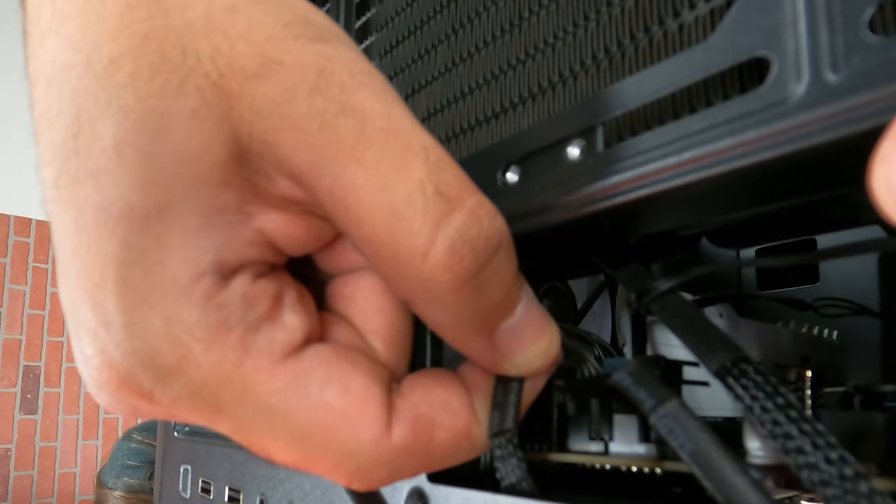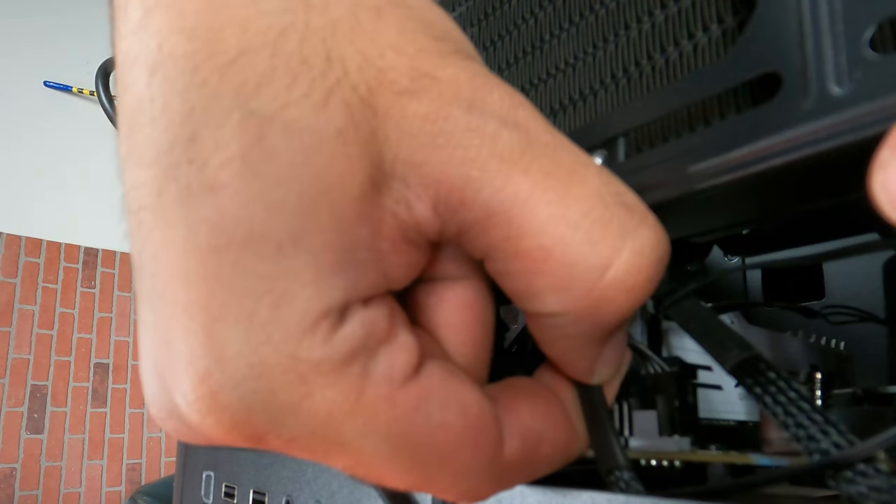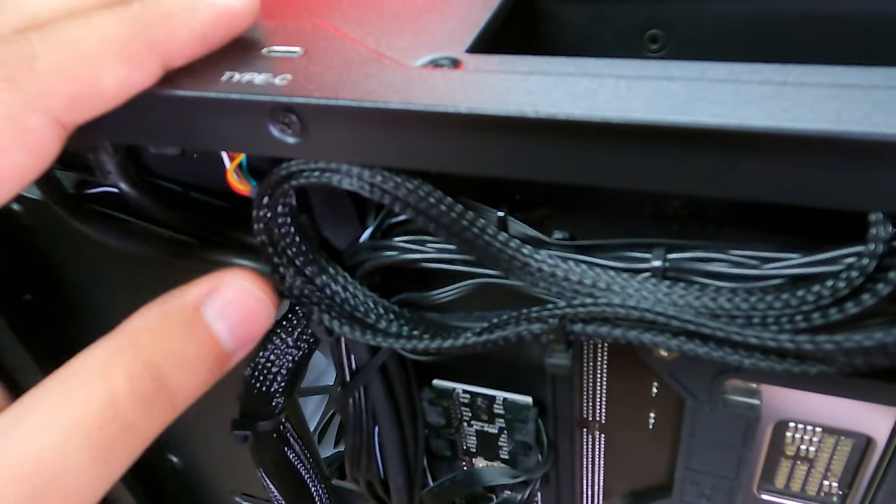To remove the old cooler, the first thing we want to make sure is that any fan or pump wires are freed and unplugged. You may need to cut some zip ties to do this.